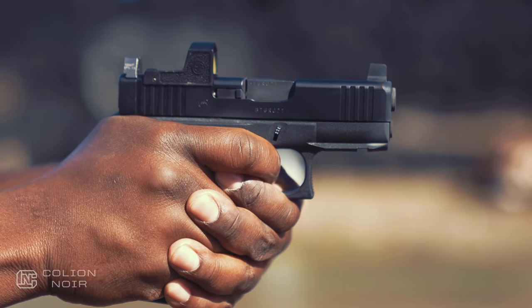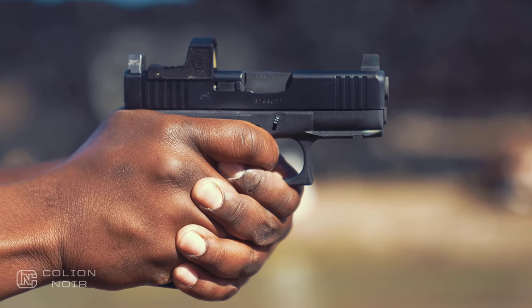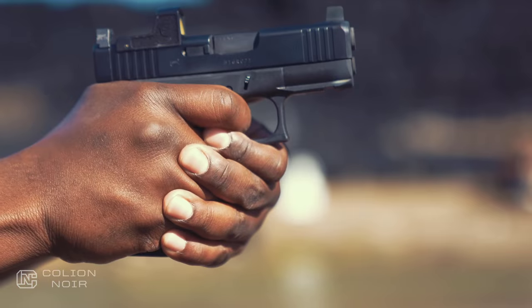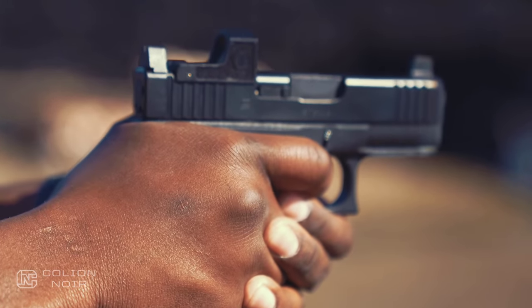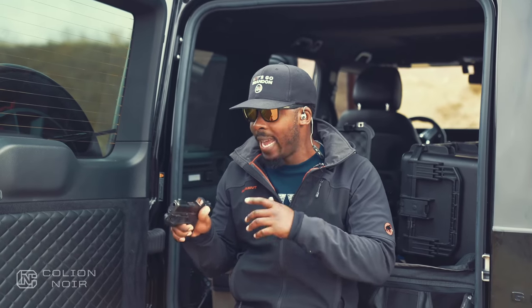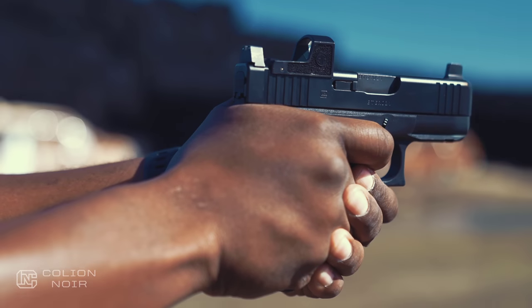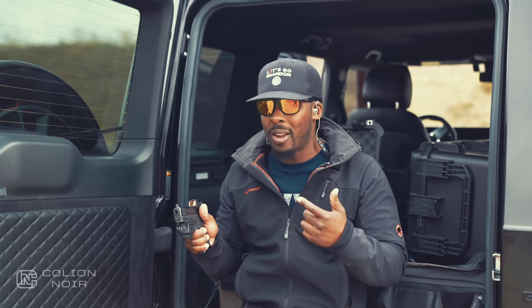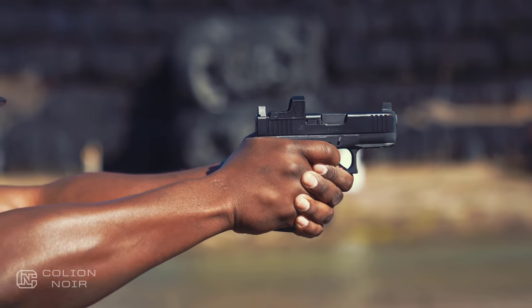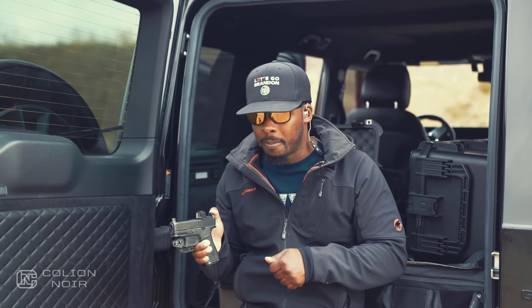The shooting characteristics are on par with the 19, the 19X, the 45, and the 48. I just generally like the setup of a smaller slide with a longer grip. I can run this gun fast and accurately. With the longer grip, when I go to draw the gun, I can find the grip easily instead of having a grip that's too small and having to go hunting for it. Keep in mind that the smaller you go, the harder it is to get to that gun quickly.